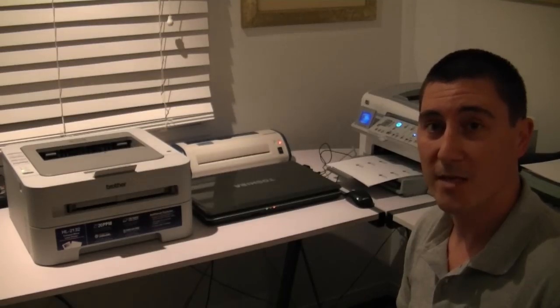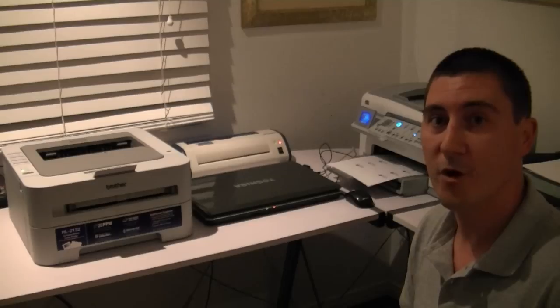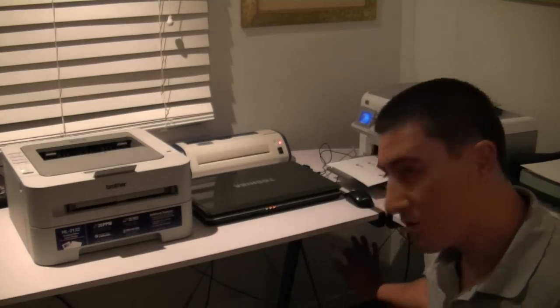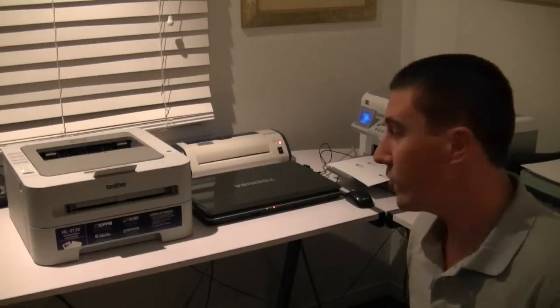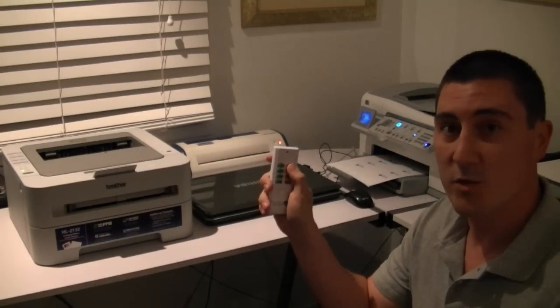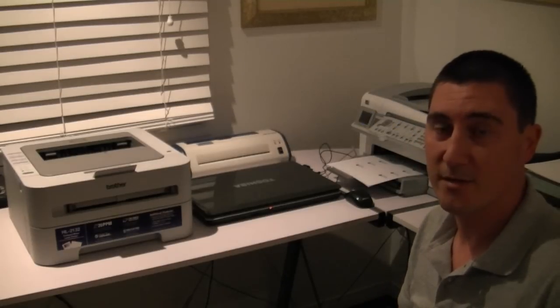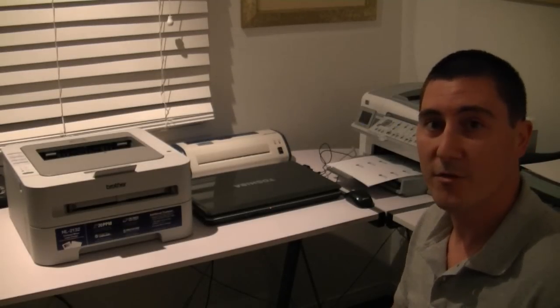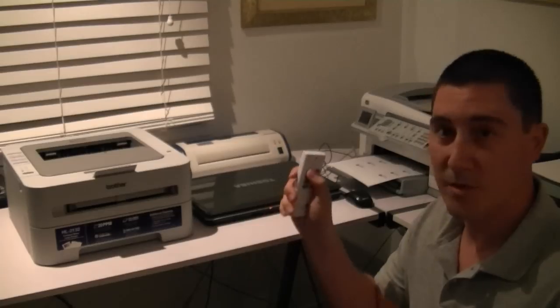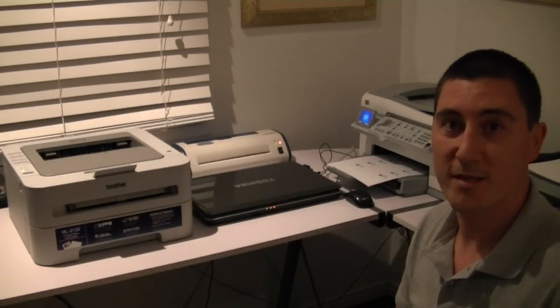The Earthscope easy off socket is also perfectly suited to a home office or commercial environment. The easy socket is connected to this power board — as you can see everything is switched on. Simply switch everything off by remote and we'll see everything switch off instantly. When we come into the office and fire everything up, simply press the on button and everything is ready to go.